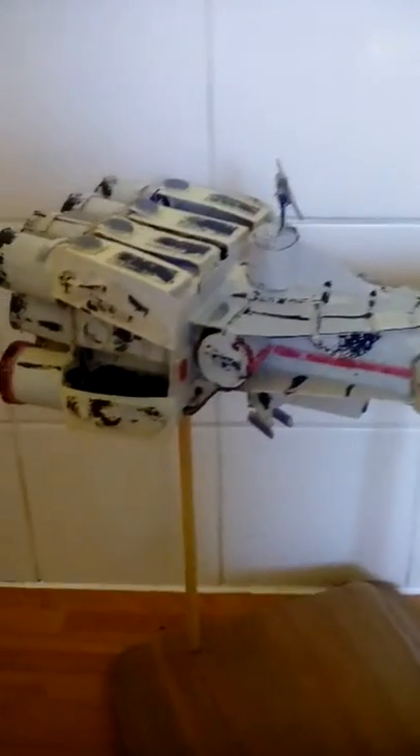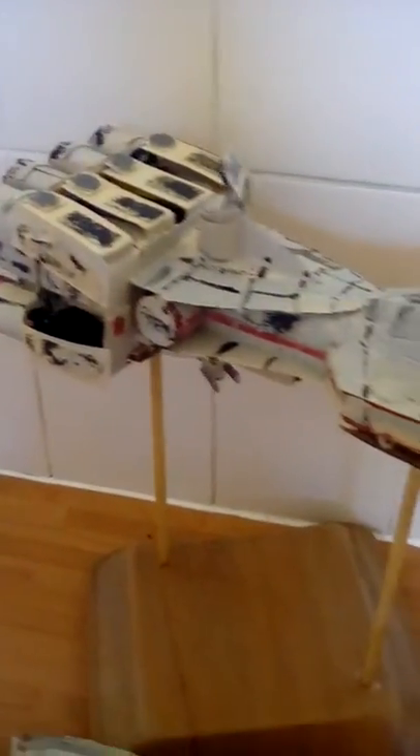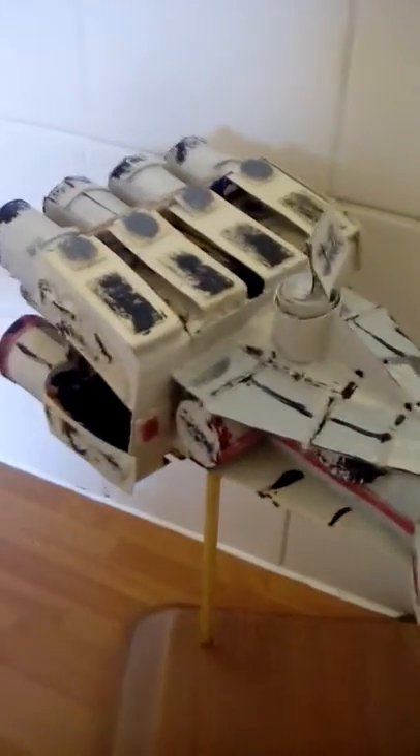It's been made from about seven toilet rolls, as well as a couple of small cereal boxes. You can see the gunners are on it, shields, radar, and engines.